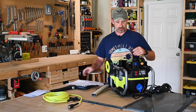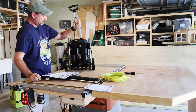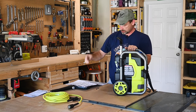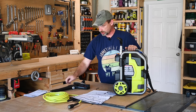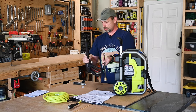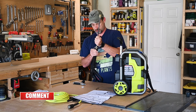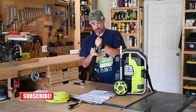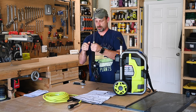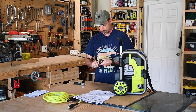Step two: install the handle. Little collapsible handle thing here — just shove it in there. Push the button. Nice. Step three: connect the sprayer wand to the trigger handle. One sprayer wand, one trigger handle. Looks like it just screws on — just a compression fitting. There's a little O-ring around here. Make sure we don't get it cross-threaded. I probably don't need to put it on too tight, just give it a little. Yep.